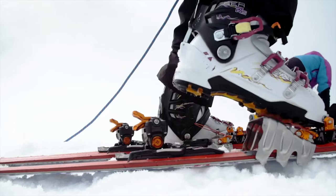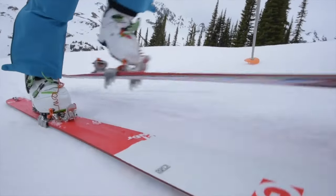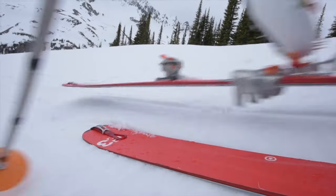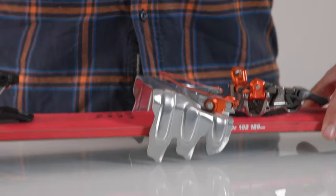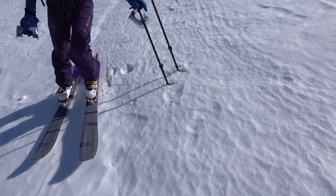The AT Ski Crampon is your solution for this. Perfect for use in firm snow and icy conditions when it is difficult to set an edge, G3's free pivoting AT Crampon will enable you to travel with confidence and greater efficiency.